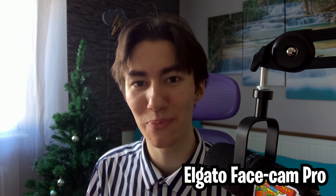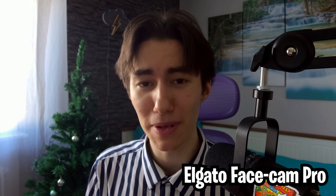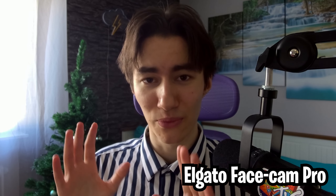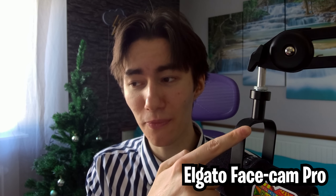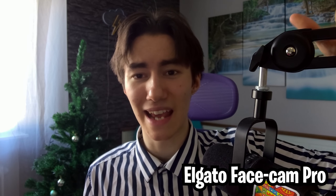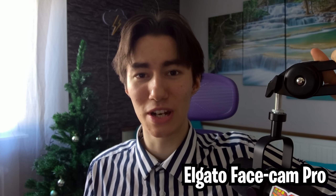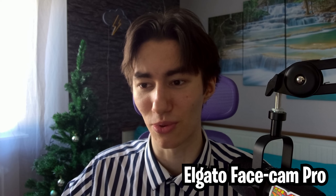So guys, here you can see the Elgato Facecam Pro. The first difference is we're shooting in actual 4K 60fps, which is amazing for a webcam. But keep in mind, this webcam is going to cost you almost the same as a used Sony Alpha 6000 — around $300 to $349. One thing I have to say is kind of bad is the autofocus, because right now my microphone is fully sharp and in focus, but my face in the back is blurred out despite face recognition being built in.